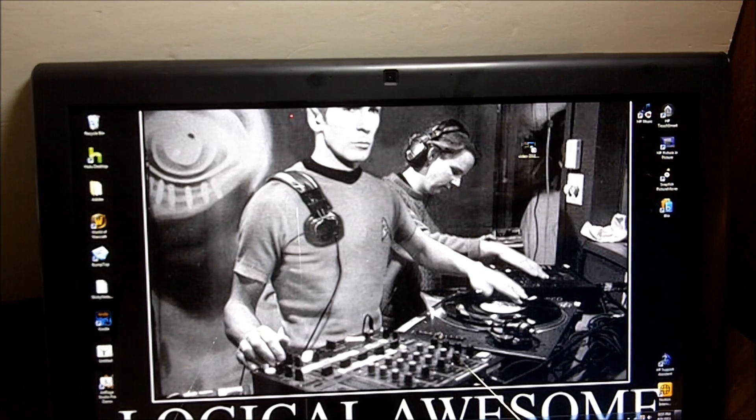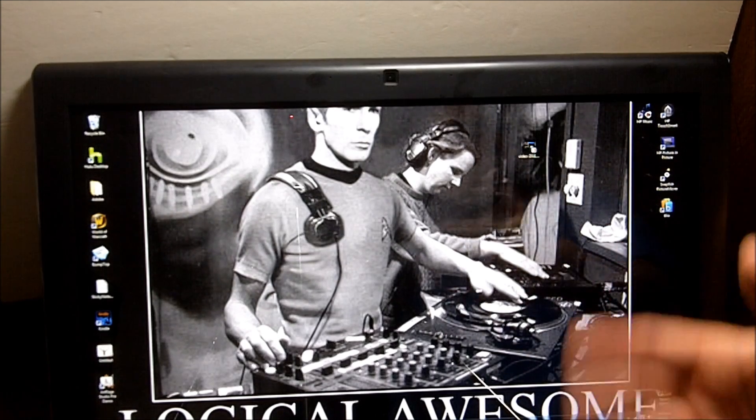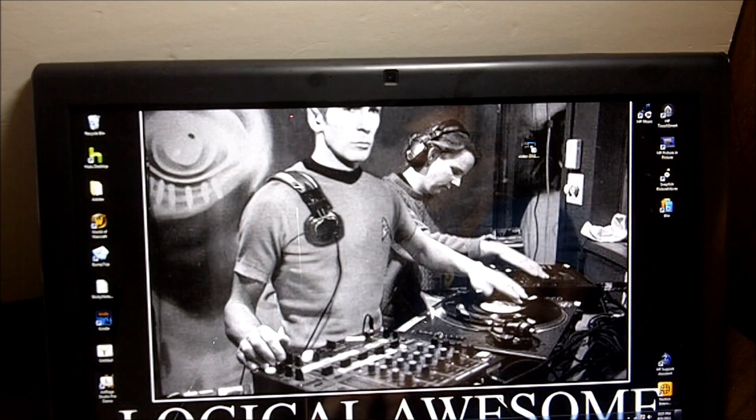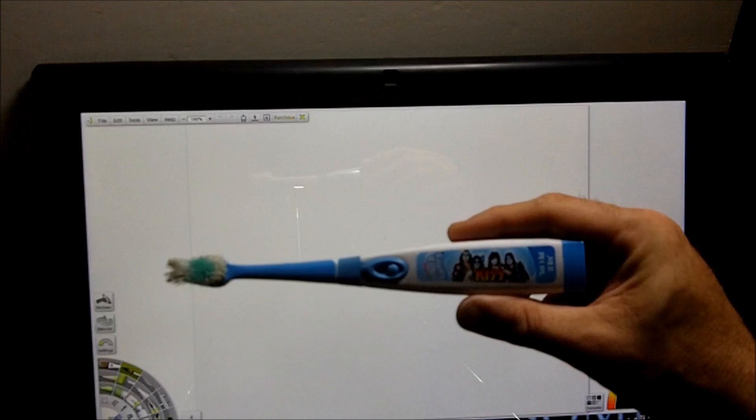Hey there, it's Darren Gladstone again for TheNextBench.com, and this is the Touch Smart 610. I've been kicking the tires on it for a little while. I've been talking to Ann Finney recently and she mentioned I should check out some other programs to really take advantage of how it works. So I was playing with Art Rage, and she was telling me about how you can use a real paintbrush with these things. Here's the one small problem: I'm neither an artist, and I don't have any paintbrushes — so I kind of hope that my TurboTunes Kiss toothbrush will do the trick. Let's see how it goes.